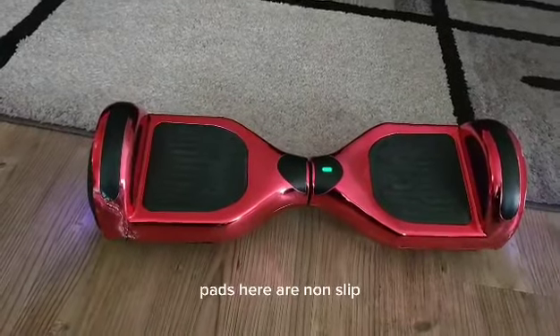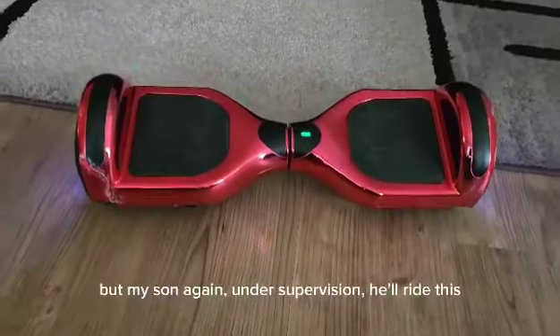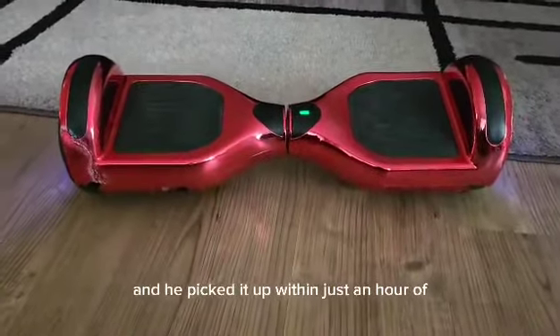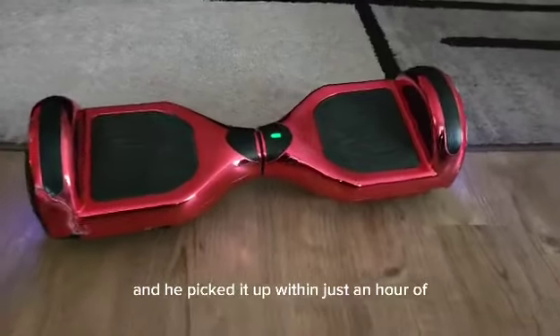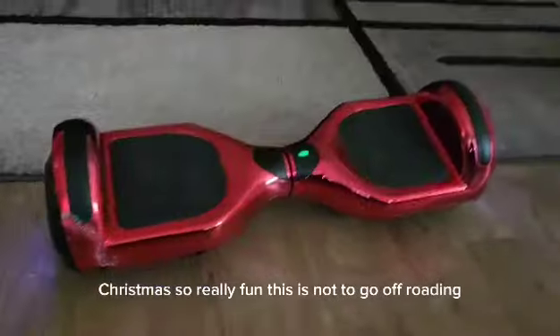The pads here are non-slip. It does take a little bit of getting used to, but my son, under supervision, picked it up within just an hour of trying it out on Christmas. Really fun.